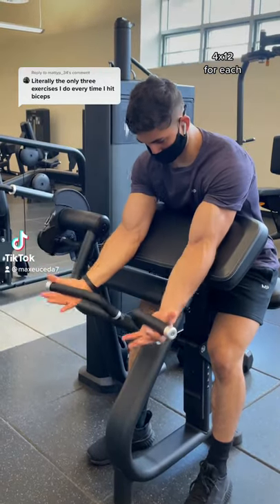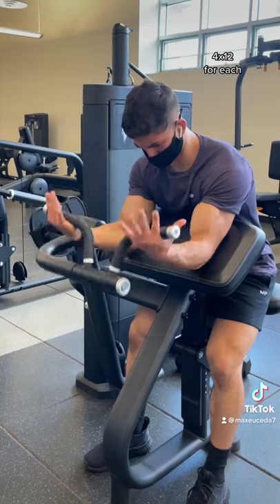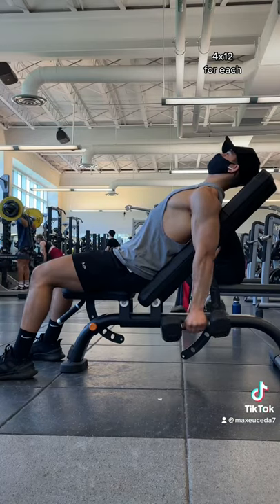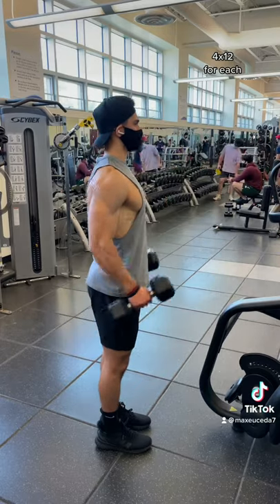These are the only three exercises you need to grow your biceps. Start off heavy with a preacher curl where your shoulder is flexed and your elbows are in front of you to work the short head. Then for the long head, do incline curls where your shoulder is extended and your elbows are behind you. And for the brachialis, do hammer curls with a neutral grip.